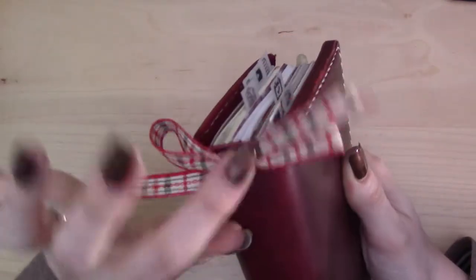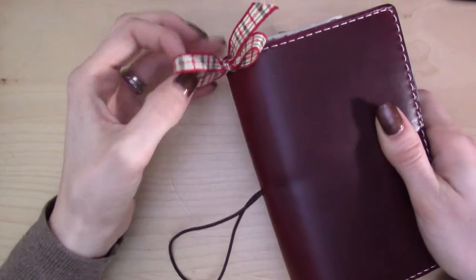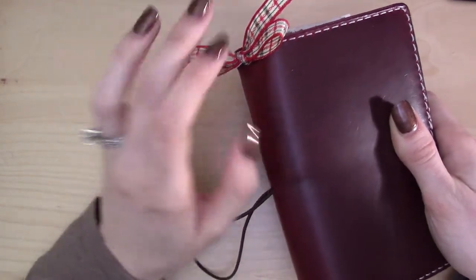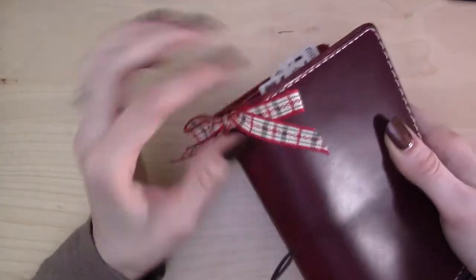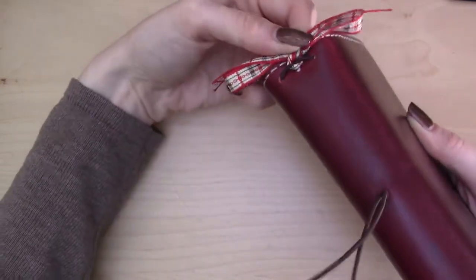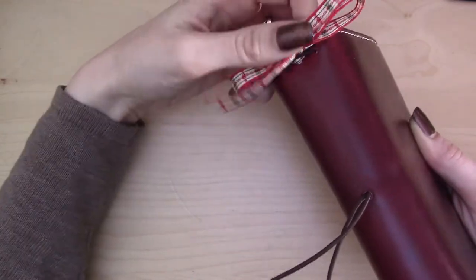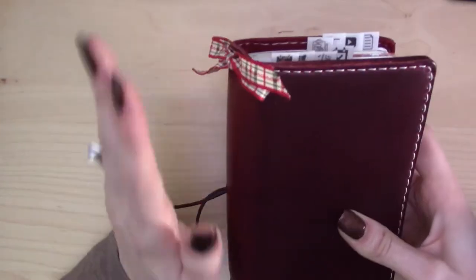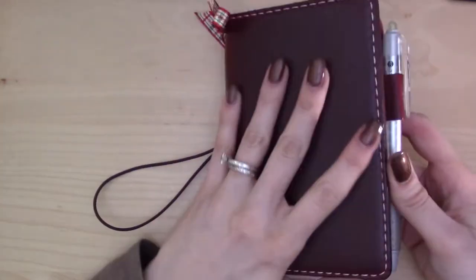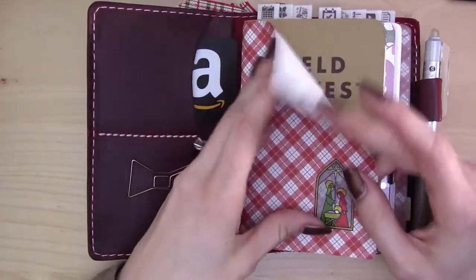Here's the setup: it's the pocket size Chic Sparrow Outlander leather in wine. It's the deluxe so it has the pockets. I have a little piece of Christmas ribbon from my sewing box — I cut a bit and tied it into a little bow around the elastics in the spine to give it a festive flair. I don't always decorate the outside of my journal, but I had a nice bit of ribbon so there we go.